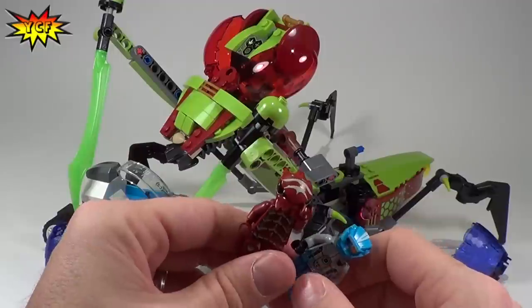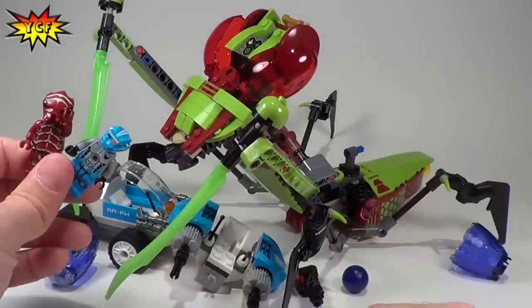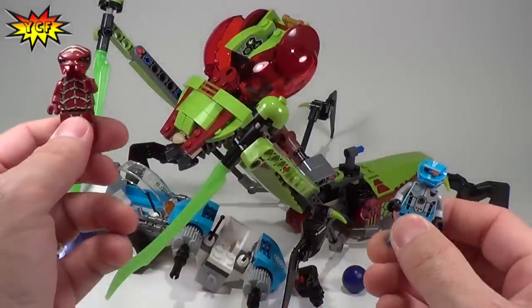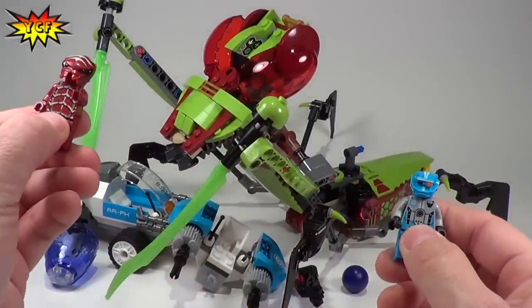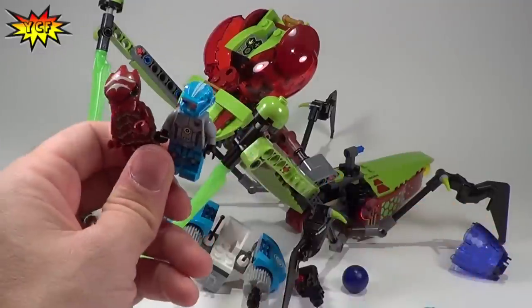So if you are into the Galaxy Squad theme and you're looking for a mid-range set, this is a great one for you. Please comment, subscribe, thumbs up. Let us know what you think about this set and we'll see you next time on Your Creative Friends. Peace.